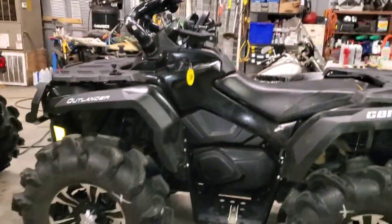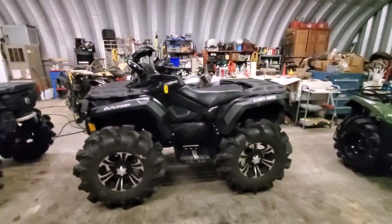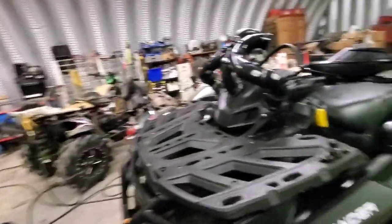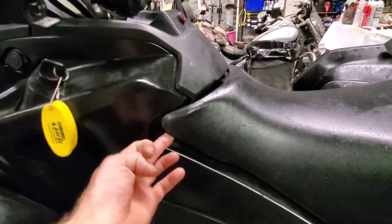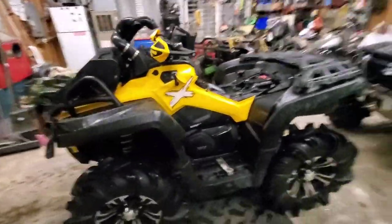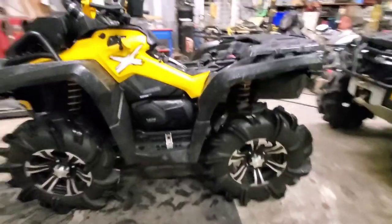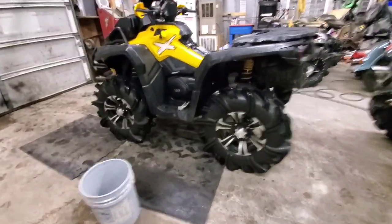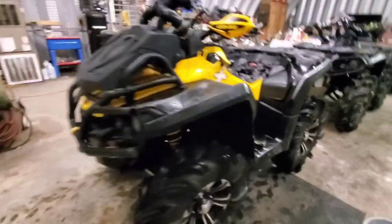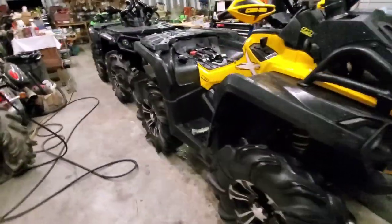It's all buttoned up and put back together — I am very excited. I've got to rewrap the seat; I took the cover off because it was pulling up at a corner. I'm going to recover it. The XMR is sitting here with no seat because I swapped the seat over. The XMR is now running 29.5 Outlaw 2s and it looks good. Might end up putting some foot wells on the XMR as well to run 32s.